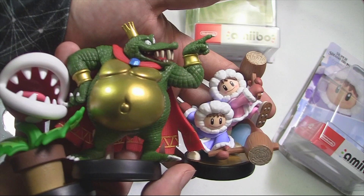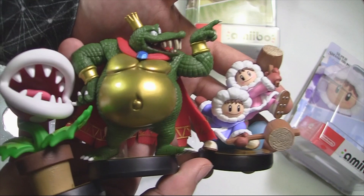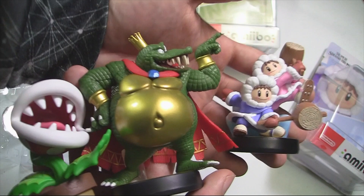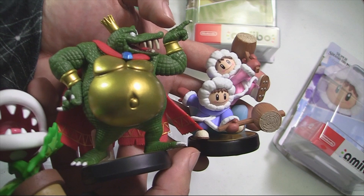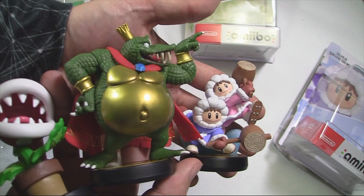I would definitely recommend them to anyone who loves Nintendo or the respective series — Super Mario, Donkey Kong, or Ice Climbers. They look great on shelves, good size for the price, and the detail and colors are great overall. Even with my complaint about King K. Rool's color being a little dark, he still has great colors. Great color palettes, great figures — and the price is unbeatable even with the increase.